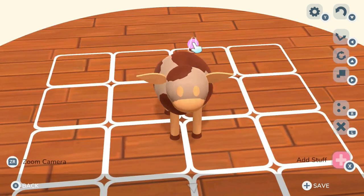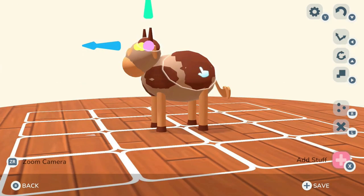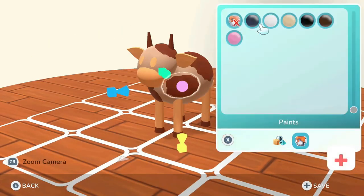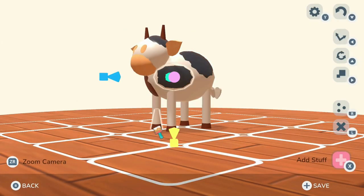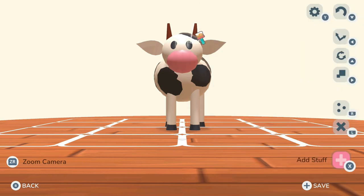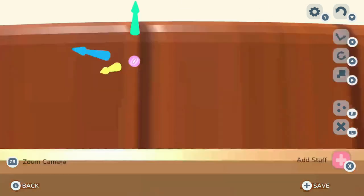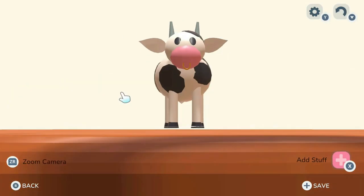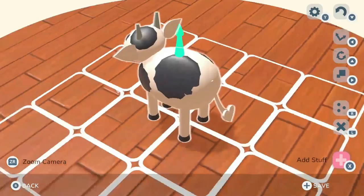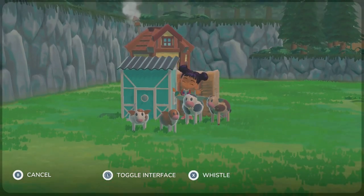For the bull, I used that cone piece — the same one I used for the hooves — and made horns by elongating them and sticking them on top of the head. I changed his spots around because I didn't want him to be exactly like the mama cow; I wanted him to have his own identity. I painted him white with black spots, gave him gray horns, and put a little nose ring on him because bulls with nose rings are just cool and cute. I made him a little bit bigger than the mama cow because he's a bull, and then he was done.